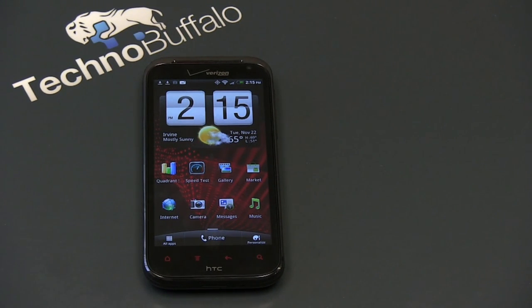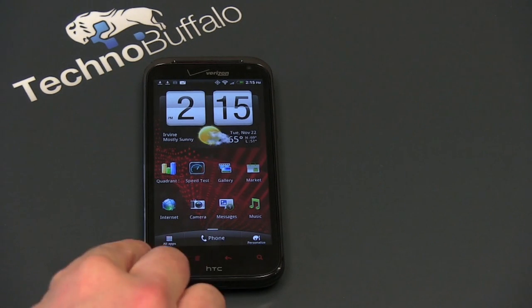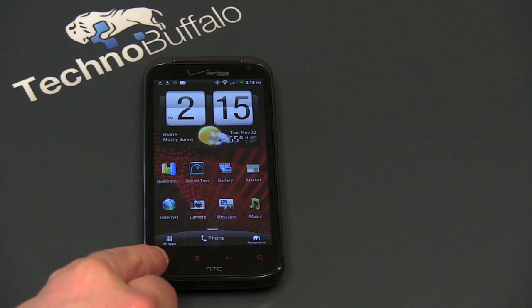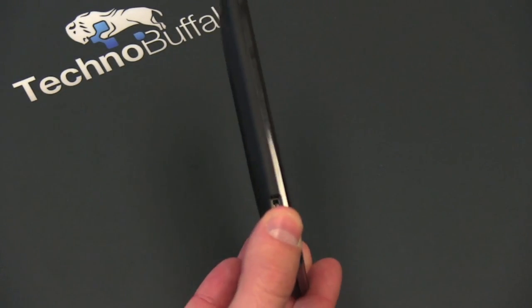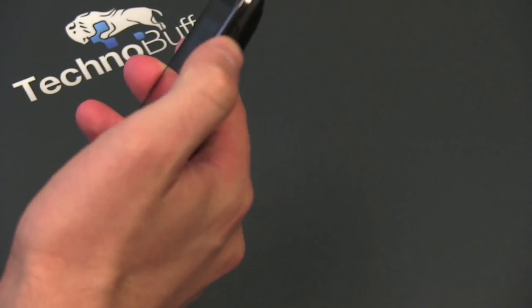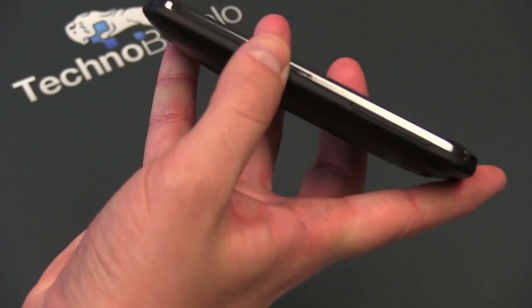Let's talk about the design. I do like that the buttons are painted on here — they're not backlit, they don't disappear. Your capacitive buttons across the bottom are pretty standard Android fare: your HTC home button, a menu button, a back button, and a search button. On the left-hand side of the device is where charging lives. On the right-hand side is a volume rocker that's sort of hard to recognize with your thumb and difficult to push up and down. You'll also notice there's no dedicated camera button, which is one design cue I really wish this had.